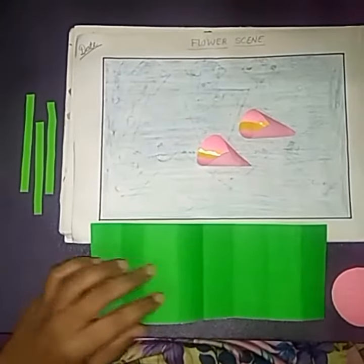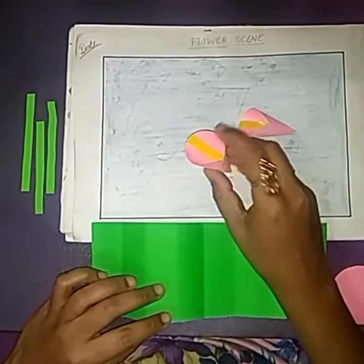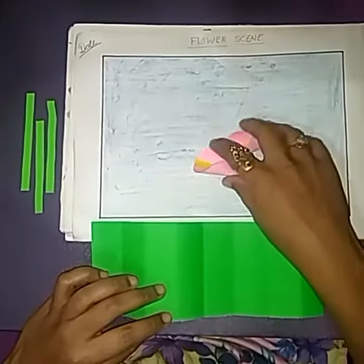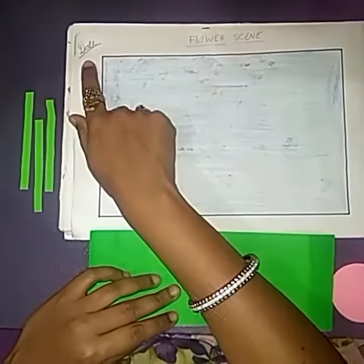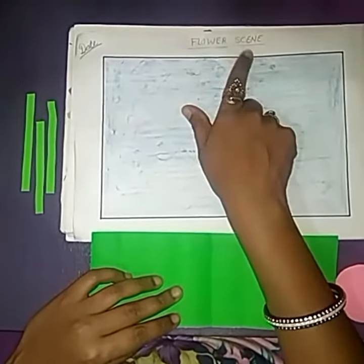Good morning dear students. In this class we are going to prepare this flower seed. First prepare your page, make a boundary line, write your date, and the heading is flower seed.